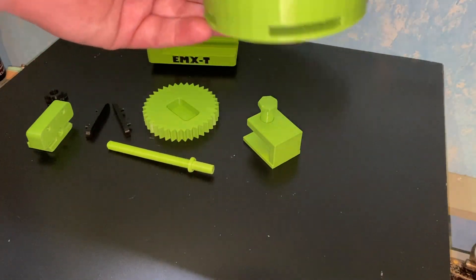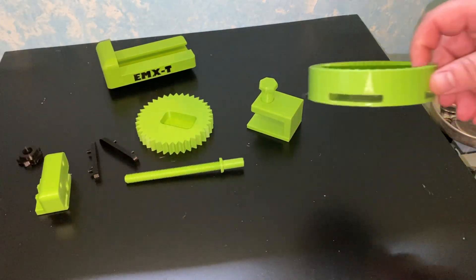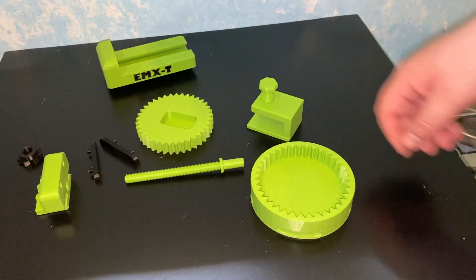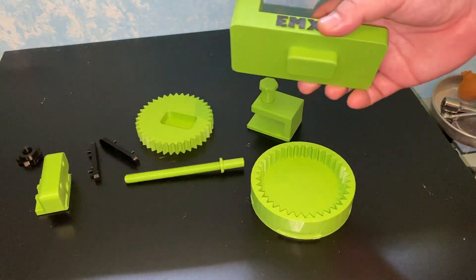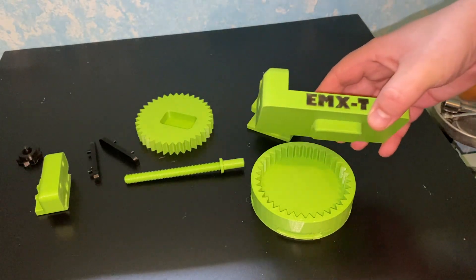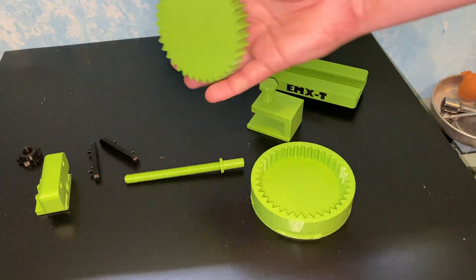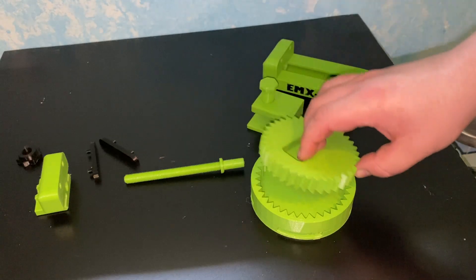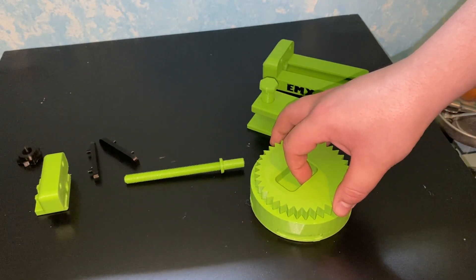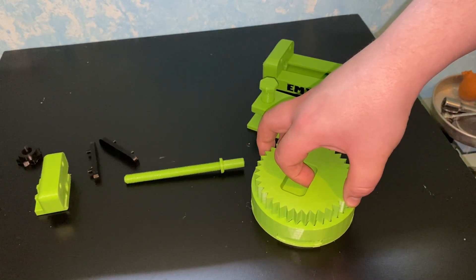The way this vise is designed, I didn't want it stationary in one place where you can't move it around. I thought about making it rotate on an axle, but there's more chance for it to fail. So I came up with the idea of doing a gear-like sprocket system, where you can basically position it in whatever place you want and it just slides in.